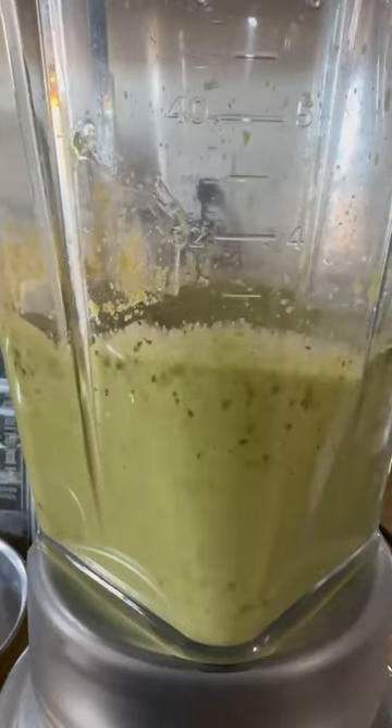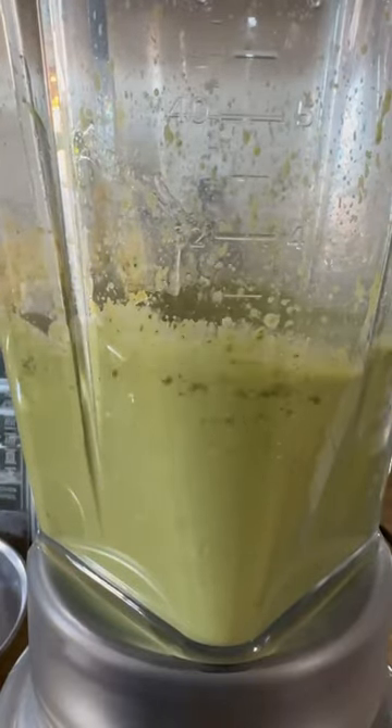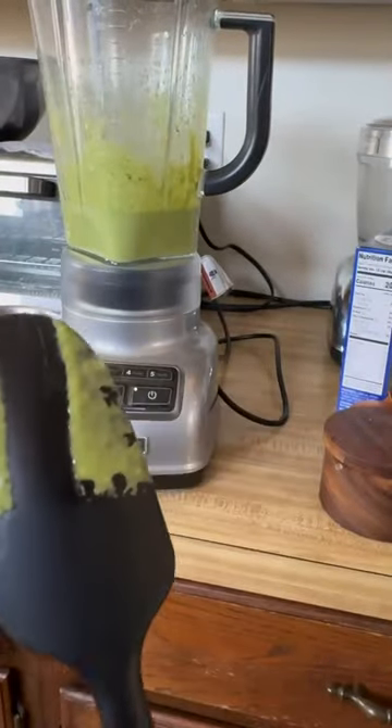There's also nutritional yeast, which is a deactivated yeast that's often used in vegan dishes. If you've never used it, it adds a lot of savory flavor.